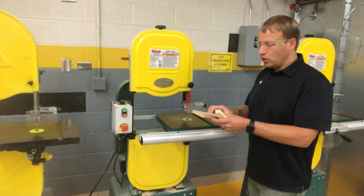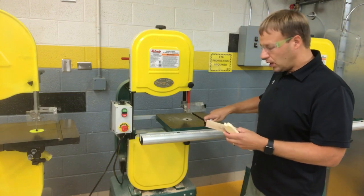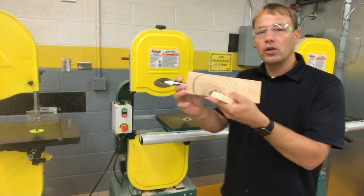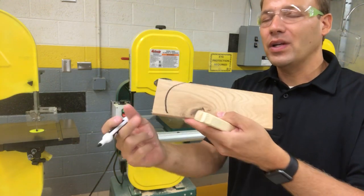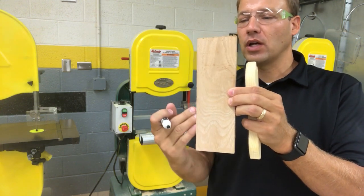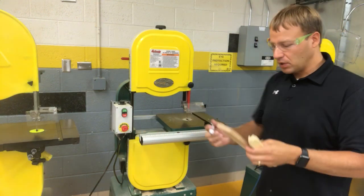A bandsaw is very good for curved cuts. So if I would like to make a cut like this, the bandsaw is very good to trace that around. It is not good for making lines perfectly straight. So if I want this line parallel to this line, the bandsaw is not a very good option for something like that.